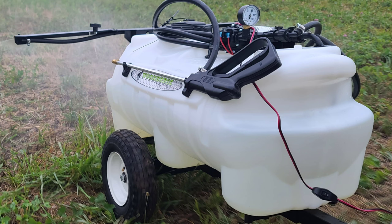Hey, good morning guys. We're going to sit here and do a quick review over a sprayer that we actually used up in Kansas. This is the Workhorse tow-behind 25-gallon sprayer — this thing did a great job.